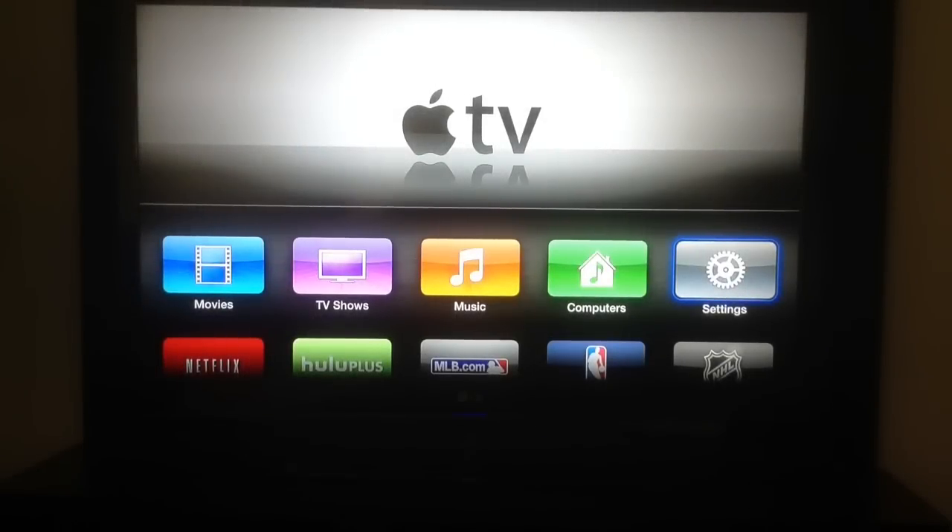Hey everyone, it's Kandyvin the Gadget God, doing another video for Geek Insider, and today I'm going to do a tutorial on Apple TV.